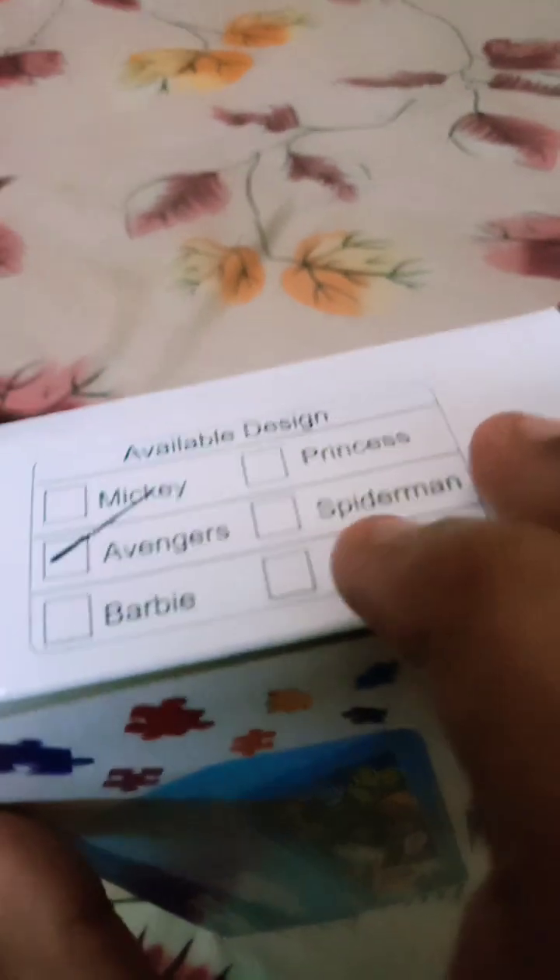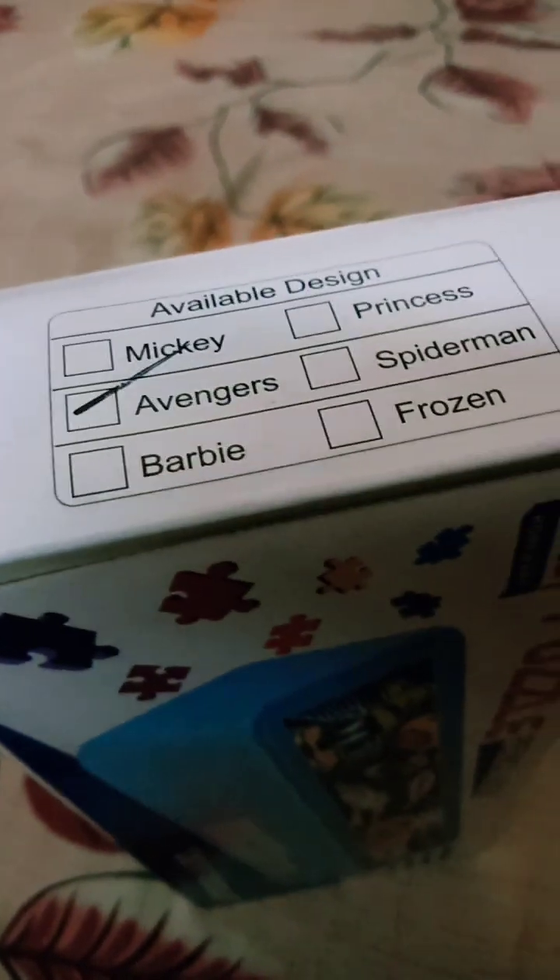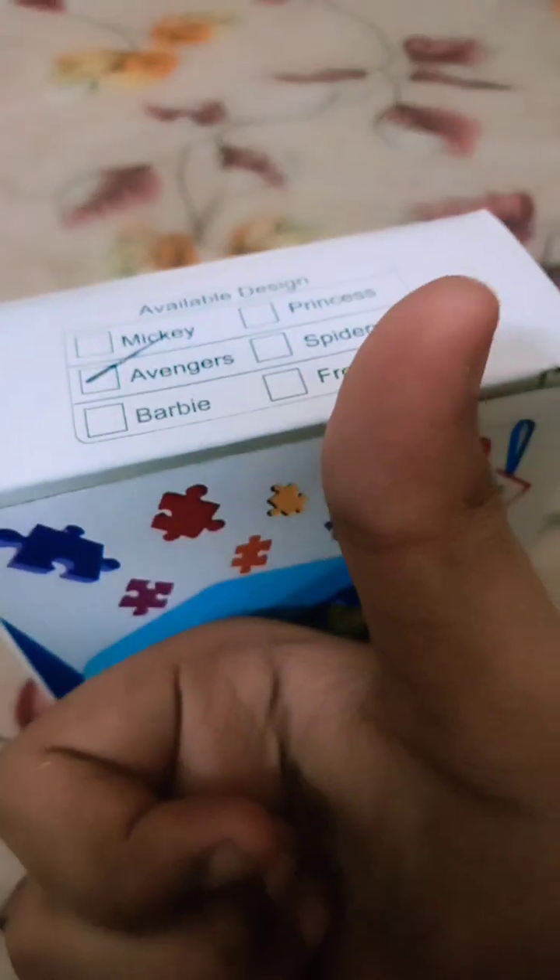The available designs are Mickey Mouse, Princess, Spider-Man, Barbie, Frozen, and mine is Avengers. Please like this video and subscribe. Whoa, there is a red color — why is there a red color?